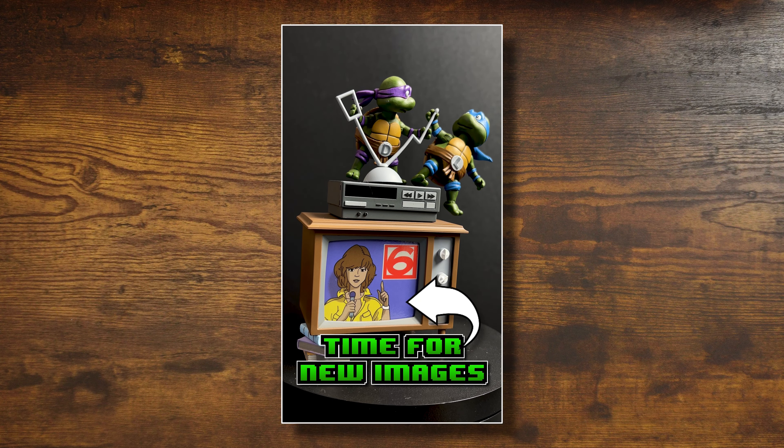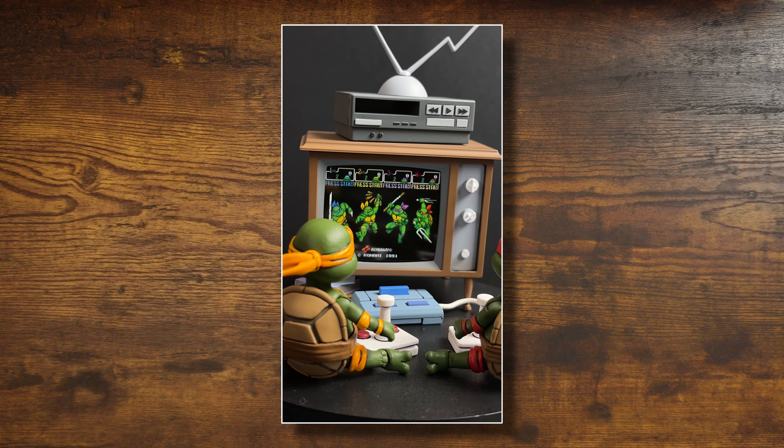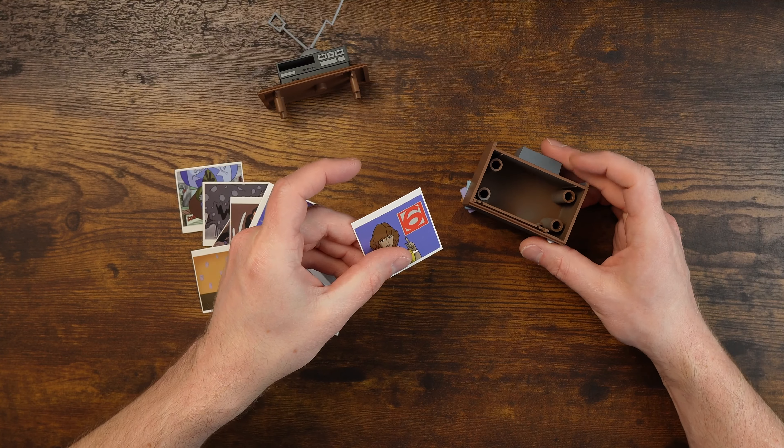Some of you may have already seen my video about changing out the screens in this TV from the TMNT accessory set. It's pretty simple and straightforward — they're just images on squares. But I made a whole set of stuff.